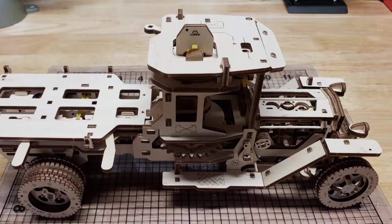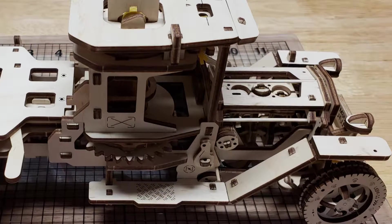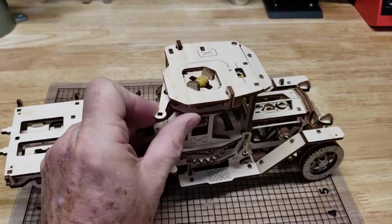The basic truck has some amazing details for a model that's made of only thin plywood, toothpicks, and rubber bands. The rubber band motor is wound by ratcheting the lever on the top of the cap. There's also a fast winder tool to make this easier.